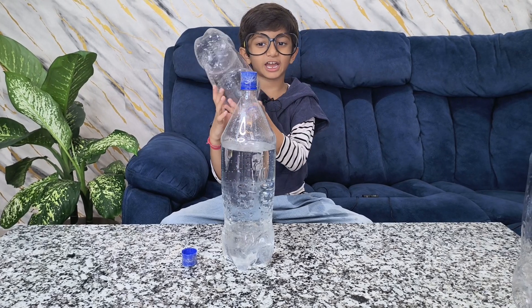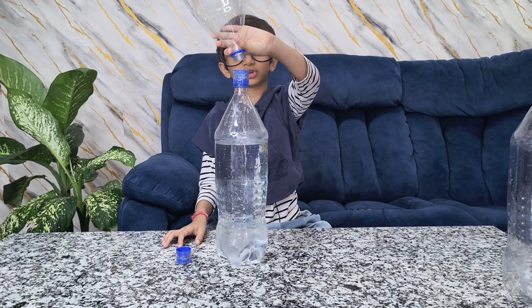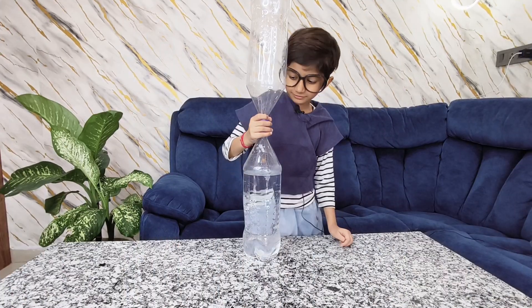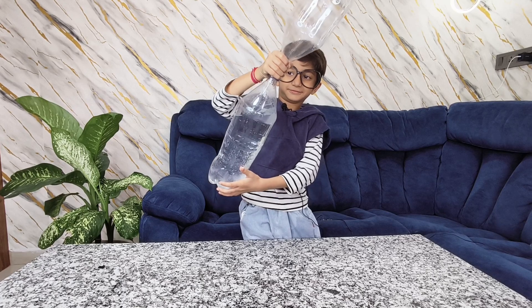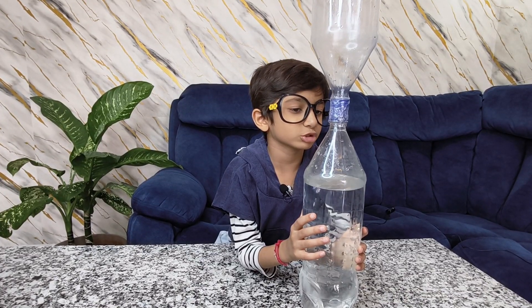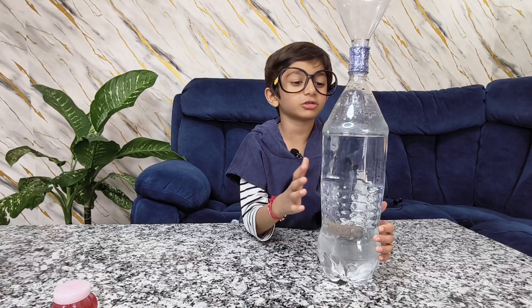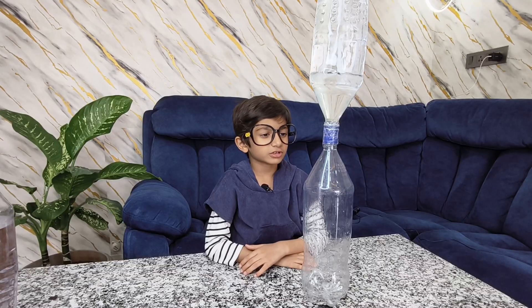And now we are closing the gap — actually it is a connector. Now I am going to put this empty water bottle on the top. Let's see what will happen if we put it upside down. We are going to put this upside down and we will see how the tornado happens. It is a little bit heavy, so heavy, and I have to get some help.